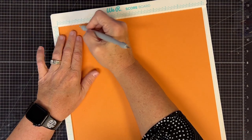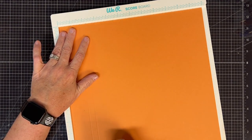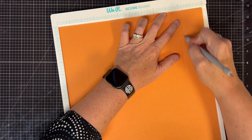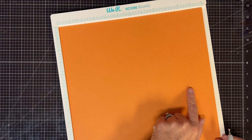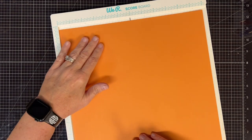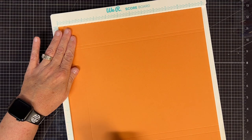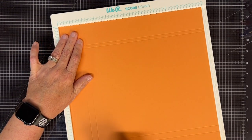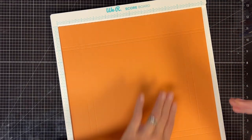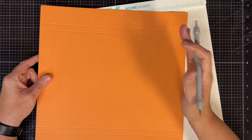On your first set, I want you to score at one and a half, then two, then ten, then ten and a quarter. This is the only one that will be strange, but there's a reason for it — this side is a quarter of an inch thicker than this side on purpose. Now I want you to turn it one time in your scoreboard and this time you're going to score at one and a half, two, ten, and ten and a half.